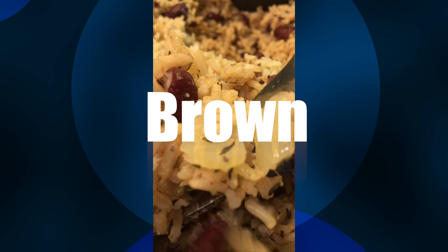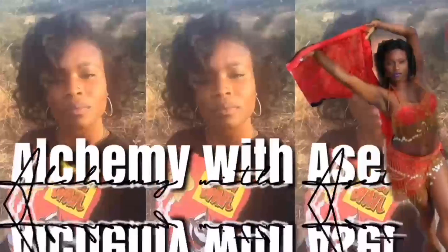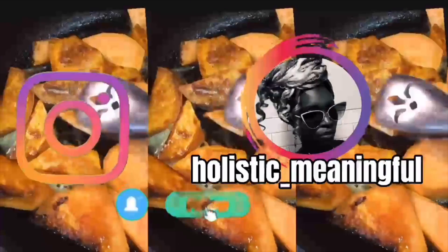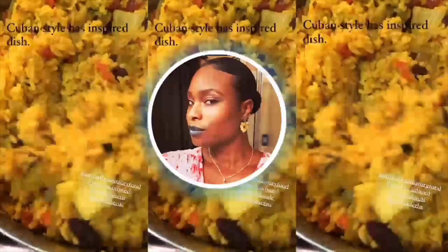Want some of this? Stay tuned and I'll show you how I made it. In this video I'm going to show you how I prepared this beautiful jasmine rice that you guys saw previously — we're going to jump right into it.